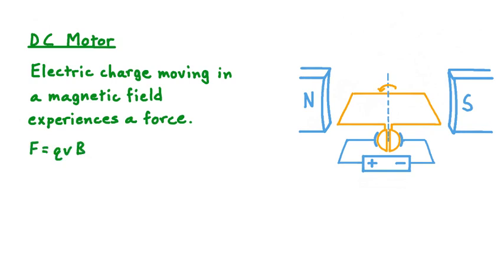For individual charges, whose charge is represented by Q, the magnitude of that force is equal to the charge times the speed with which it's moving times the strength of the magnetic field it's moving through. Alternatively, if we're working with a wire with a certain length carrying a certain current, then that force is given by this relationship: it's equal to the magnetic field strength times the current in the wire times the wire's length.